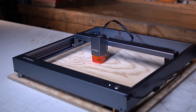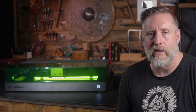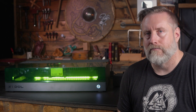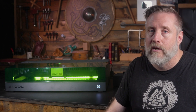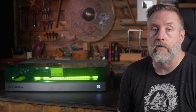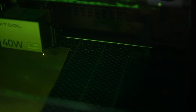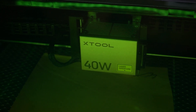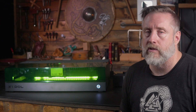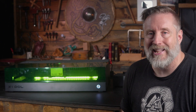Back in 2020, I was lucky enough to review the XTool D1. And even then, XTool was striving to be one of the best diode laser companies around. The D1 came pretty much fully assembled, and having to put together a bunch of lasers in the past, which was never fun, the fully assembled was a big deal to me. It really stood out. The S1 is pretty much the same — there's very little you need to do to get it up and running. The bar is certainly raised again in the build quality of the S1.